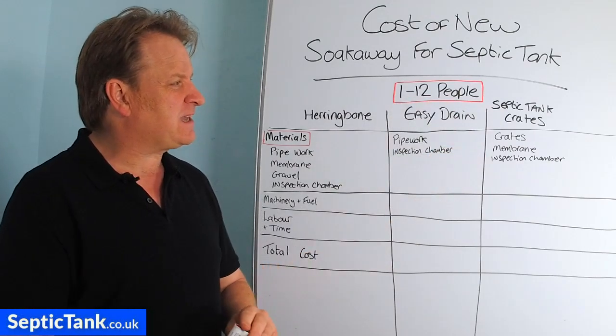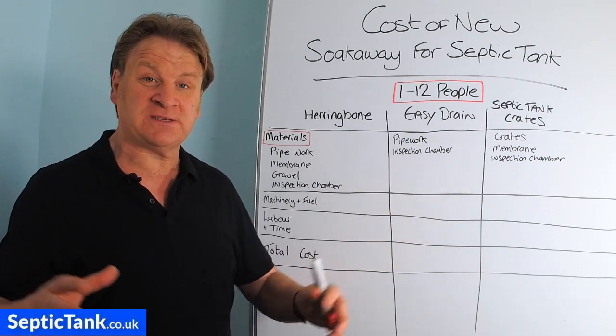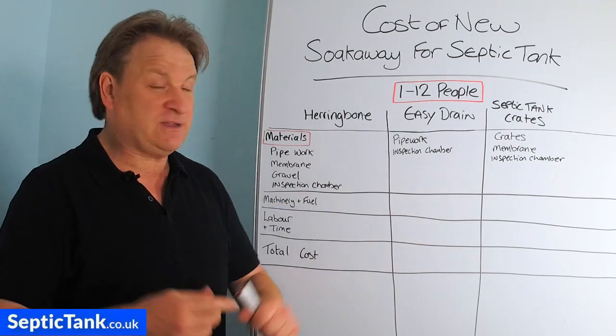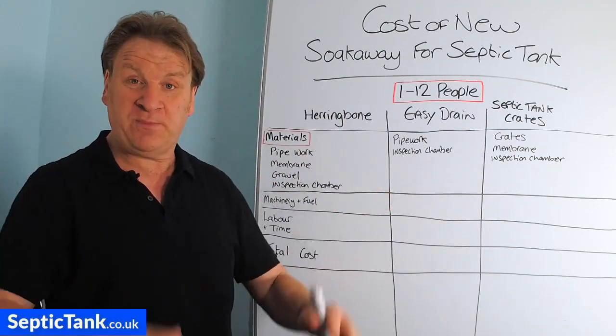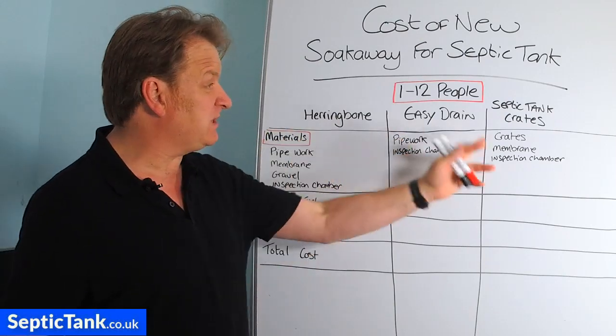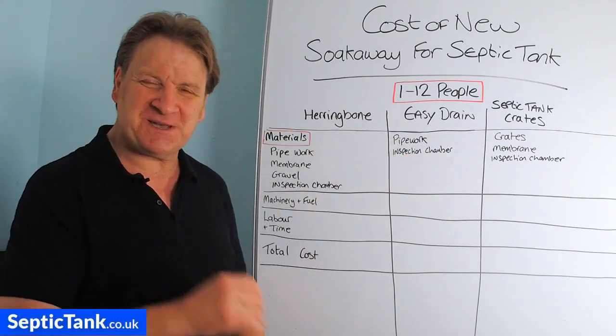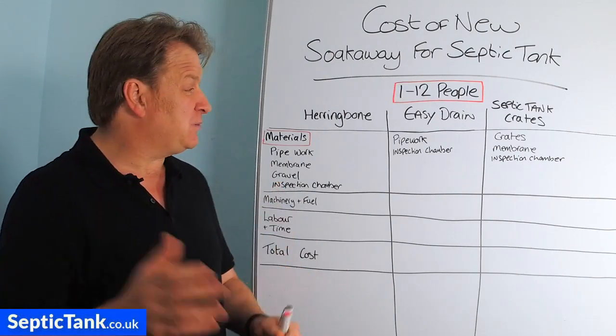Septic tank soak away crates are like boxes — similar to old milk crates — and come with membrane. You dig a hole or a pit and put them in. We're going to look at the cost of installing each of these soak aways so you can make up your own mind which one you'd prefer.